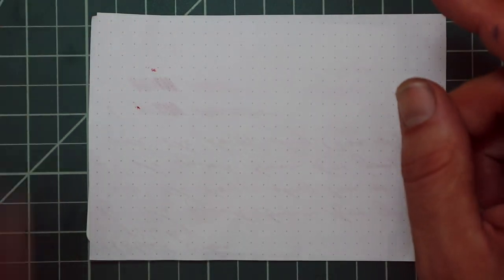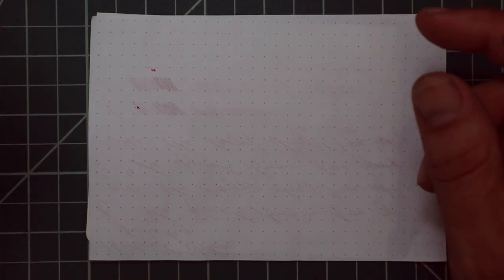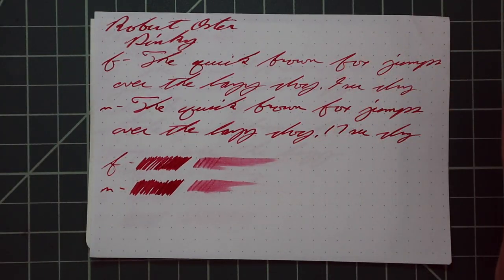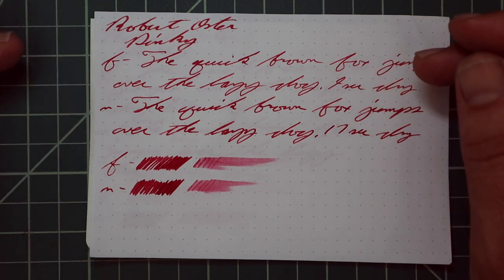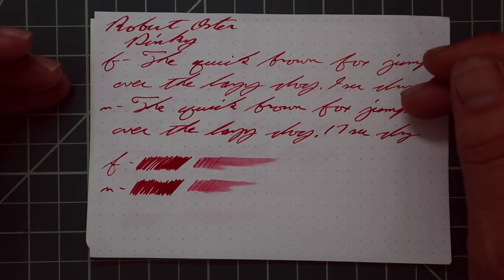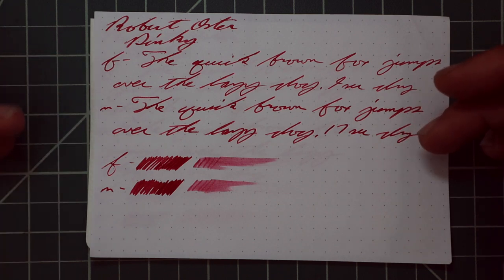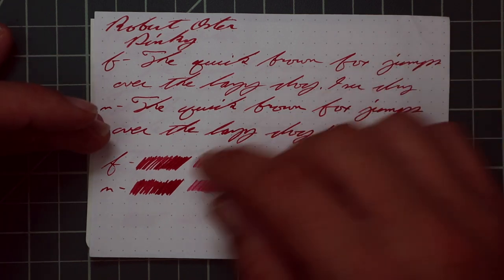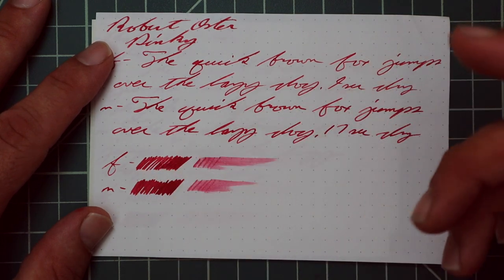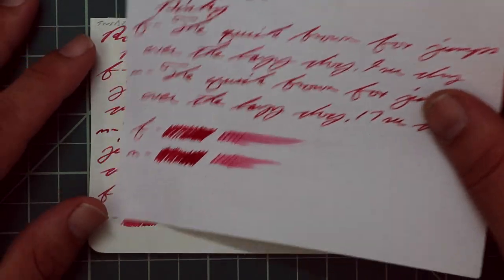Rhodia. This is not bleed — this is from the page underneath. I think I had a very humid day and it was just taking a little longer, although the dry times don't seem obscene. No bleeding, no ghosting. The 1.1 has no feather, spread, halo, sheen, or shading. The extra fine is a slightly lighter tone: no feather, spread, halo, sheen, or shade — 9 seconds to dry. The medium goes back to the tone we got with the 1.1: no feather, spread, halo, sheen, or shade — 17 seconds to dry. The extra fine and medium scrubbies have no color variation. In the smear test, you could likely recover if you smeared while writing.